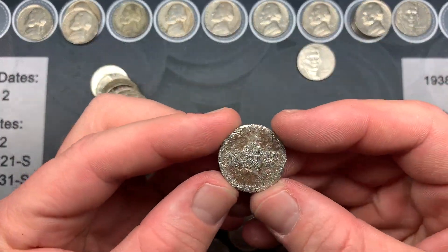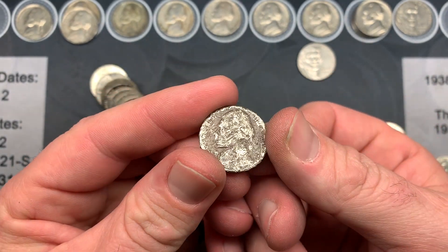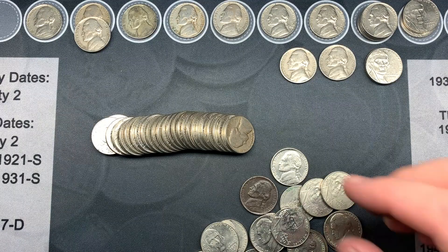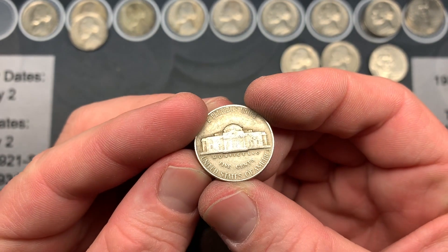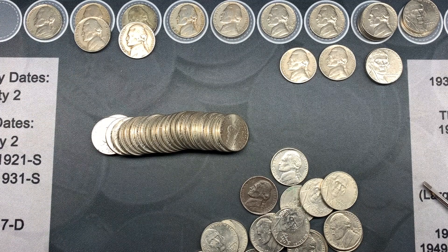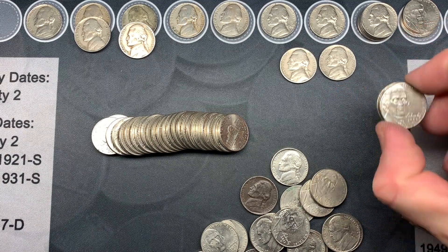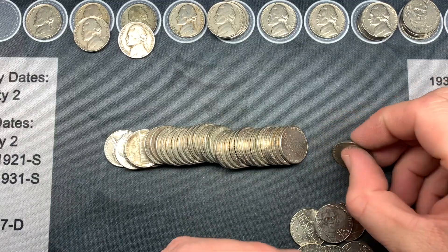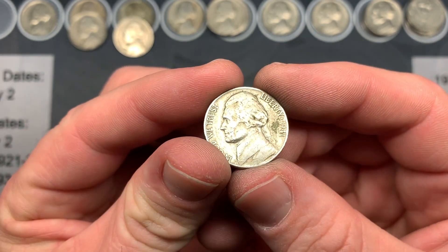Over the past couple of rolls we also had what might be the most chewed-up nickel I've ever seen, and another 2009. On roll 48 we have a 1946 Philadelphia — gotta love the oldies. Over the past couple of rolls we also had a 1957 Denver and a 1957 Philadelphia, plus two more 2009s. On roll 50 we have another oldie: a 1941 Philadelphia.